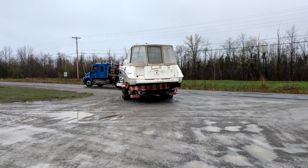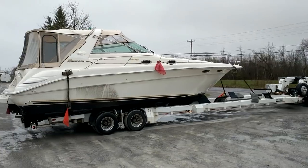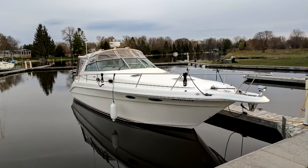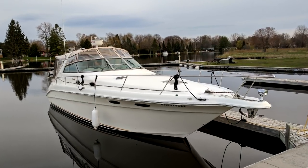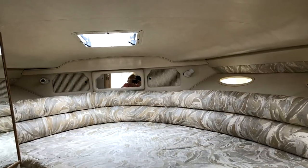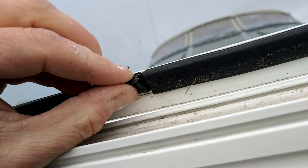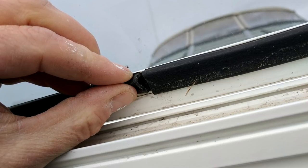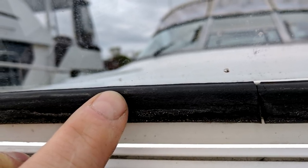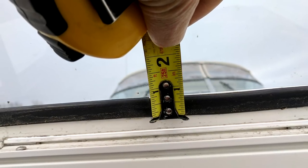The boat came home virtually unscathed, but there was one item I noticed — the forward hatch, which is right over our bed, had leaked on the trip. We had a lot of rain when we were looking at the boat and no water ever came through then. What I determined was that the foam gasket seal between the opening part and the frame had just dried out over the years, and it was leaking simply because the boat was forward into the wind, traveling down the road at about 50 miles an hour, which pushed water through that failed seal.